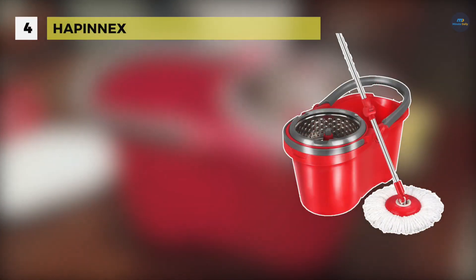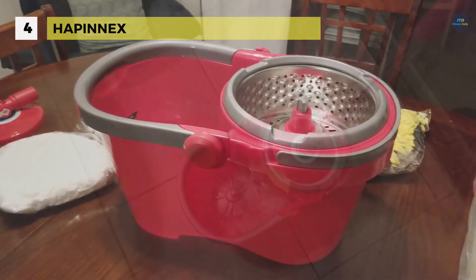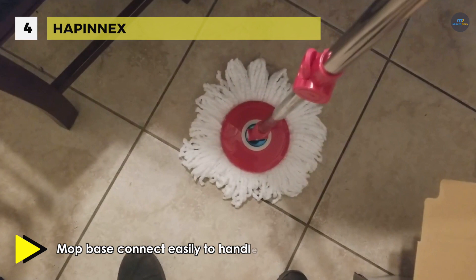The Happinex Spin Mop comes with a splash-proof detachable ringer basket that isolates all of the splatter within the bucket only. Also, the EasyPress technology feature demands your minimum effort of spinning dry the mop head. Push the handle against the bucket using one hand and rotate the mop dry in just a few seconds.